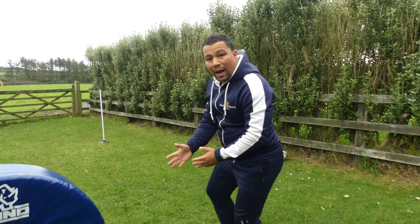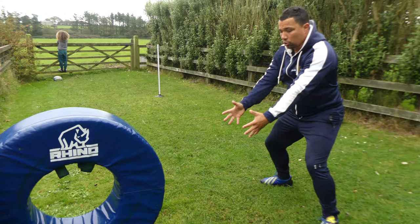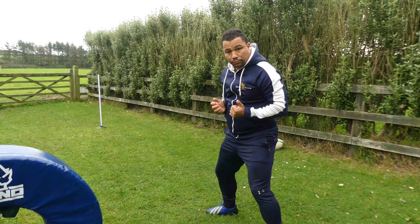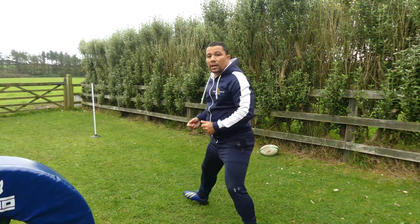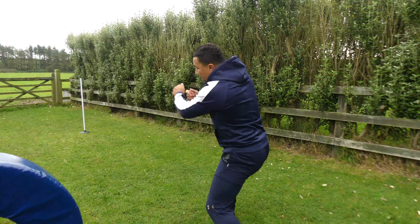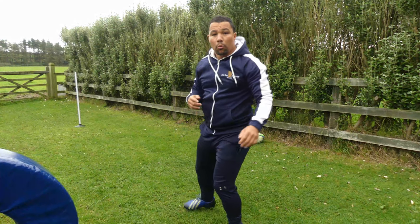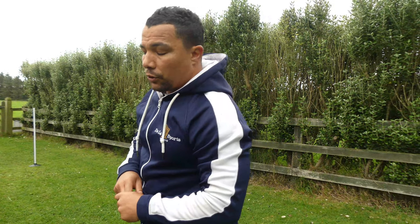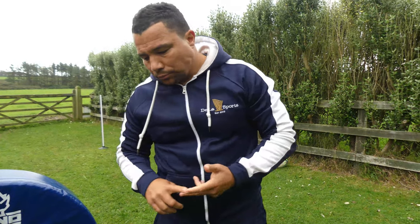If I know I'm going to pass to the right side and I'm right behind the number eight, I'm not going to be square on, because when I get the ball I don't want to catch it and take a few steps to pass. I'm going to already be behind him but in my passing position. So once I get the ball, it's just one movement from there to the target. What happens if you're passing to the left?